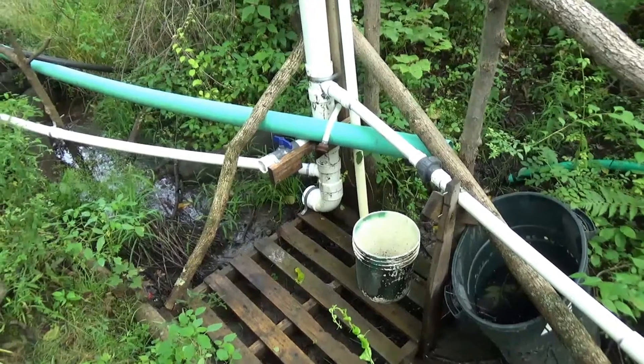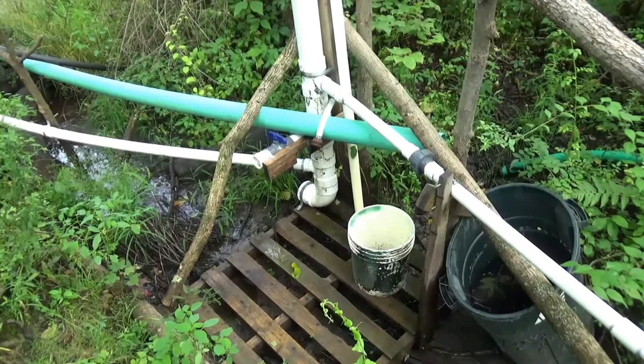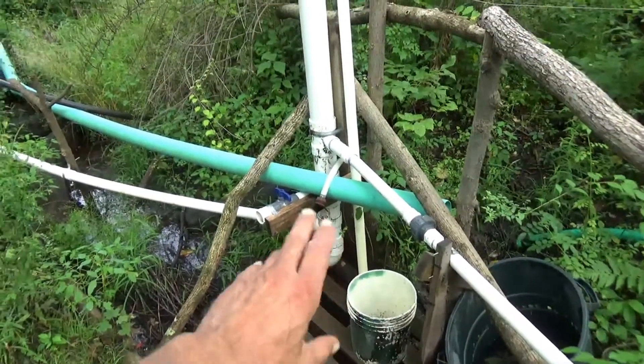Our aquifers were depleted pretty deeply back through June and into early July with the drought we had there, and so the ram pump water supply is a little bit low. I'll just explain all this.